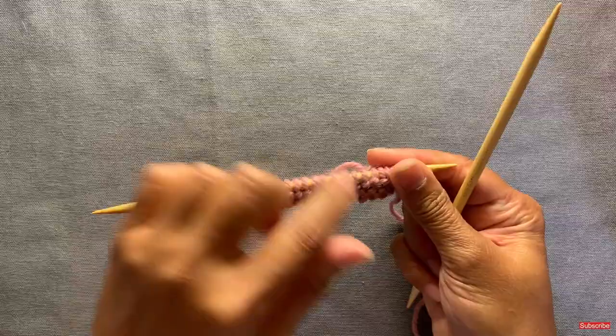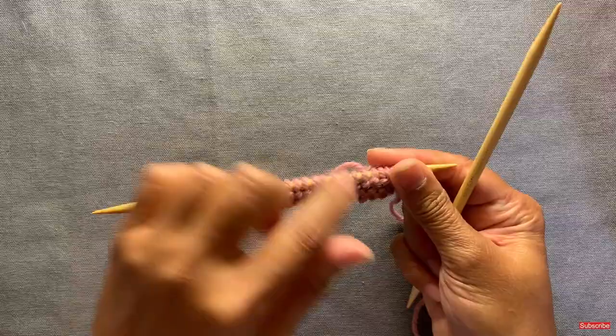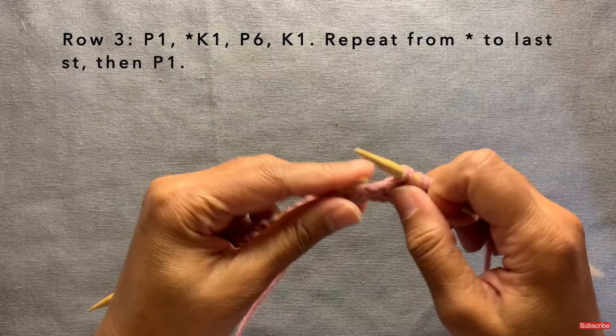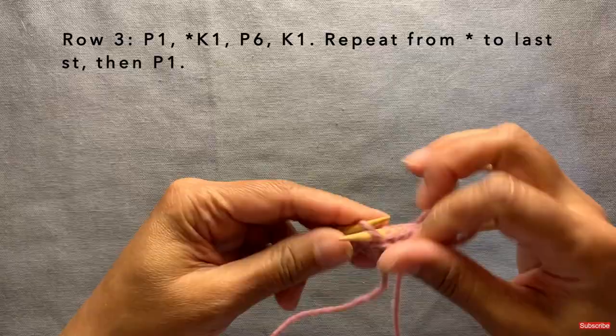You turn your work and row three is identical to row one: purl one, then knit one, purl six, knit one repeat. I'm going to speed up through rows three and four, which is identical to row two, and meet you back at row five.